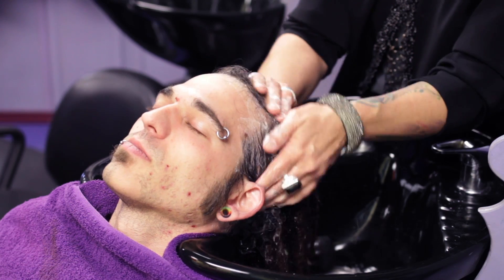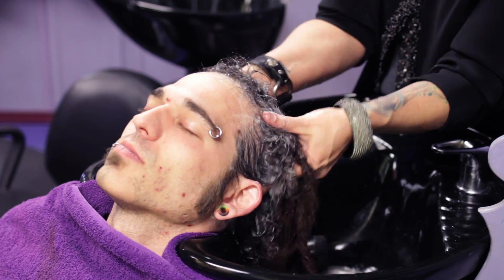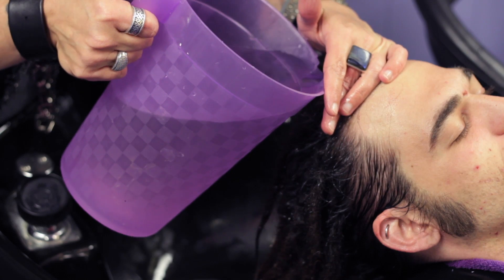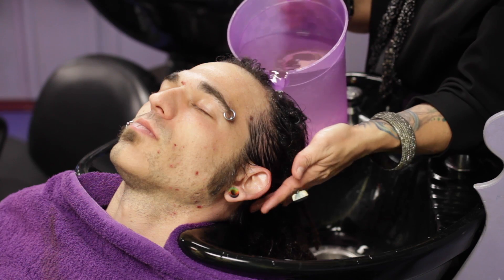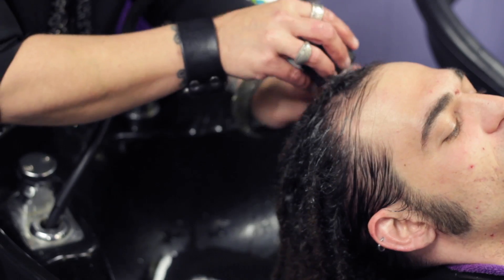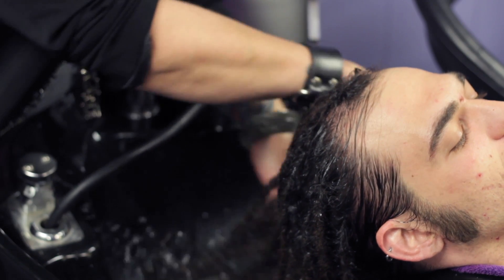What we're going to do is demonstrate and show a deep cleanse. We're going to do a three-step process where we're first going to cleanse the hair with a regular shampoo. Then we're going to follow that with a cleanser that is baking soda, warm water, and essential oils like tea tree. And then we're going to follow that with a conditioning process that's also very simple with warm water and apple cider vinegar. This is a three-step deep cleanse process that will help you remove locking gel or anything else foreign from the hair.